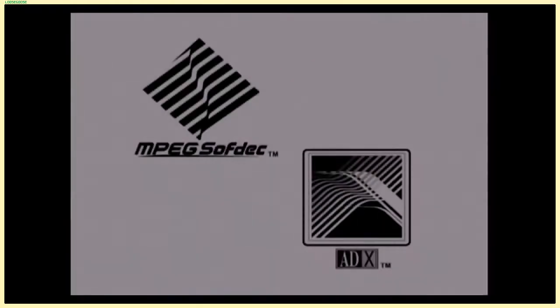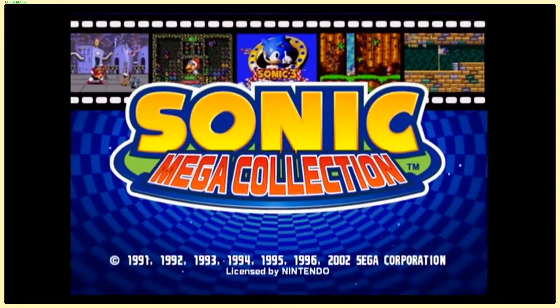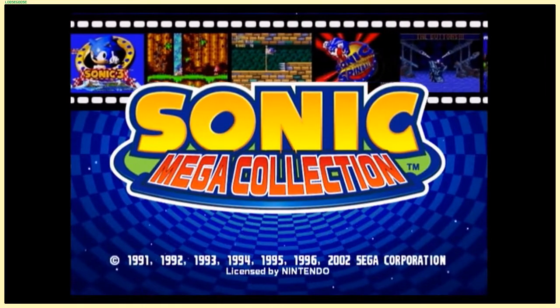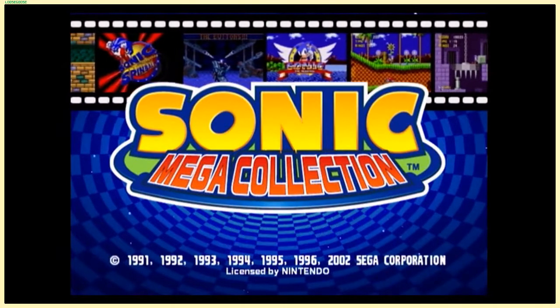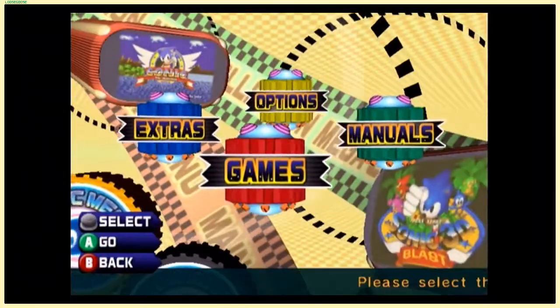This wasn't my first introduction to the Sonic series in general, but this was like the third major release I paid attention to, and it was on my humble little GameCube. Welcome to Sonic Mega Collection — the amount of effort that went into this compilation from Sega is pretty great.